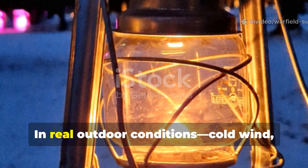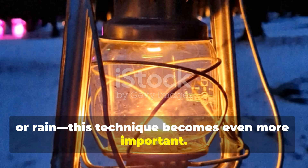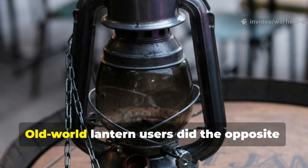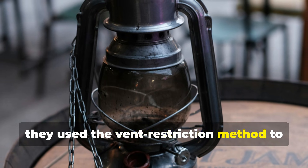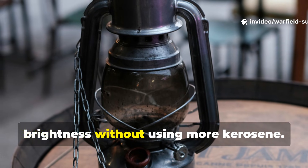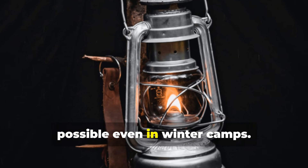In real outdoor conditions — cold wind, frost or rain — this technique becomes even more important. A modern camper often cranks a flame higher because cold air steals heat. Old-world lantern users did the opposite. They used the vent restriction method to trap more heat inside, allowing the lantern to maintain brightness without using more kerosene. That's why 30-hour burns were possible even in winter camps.